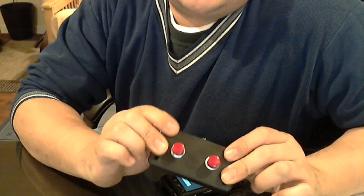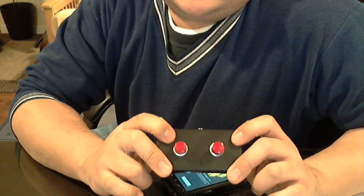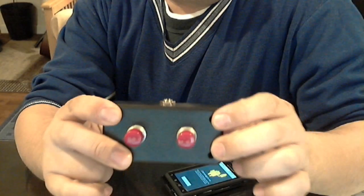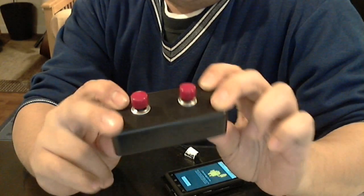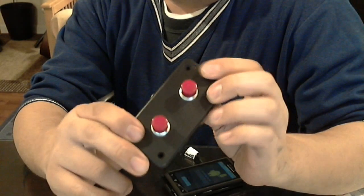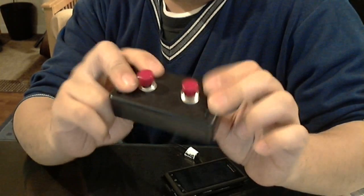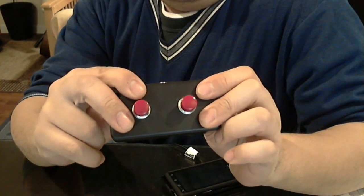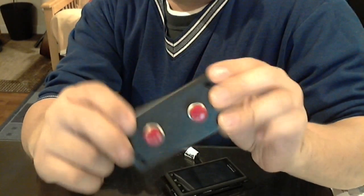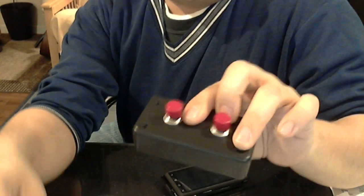Hi, this is my second DIY guitar footswitch video. This is basically for my amp — my Vox 8030 VT amp. This is the same footswitch as the Vox VFS2, so if you have an amp compatible with the VFS2, this will work with any of the Vox amps that use that footswitch. I got all the parts from Radio Shack. Very easy to make — it's about a 15-minute project.